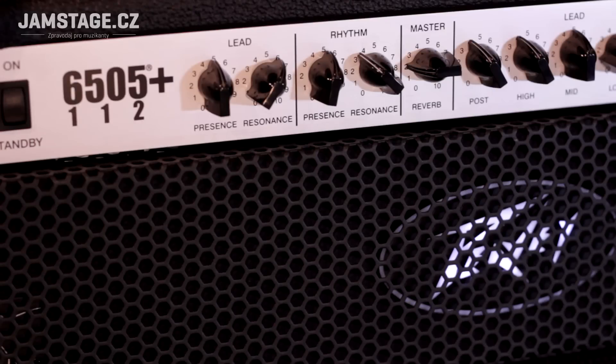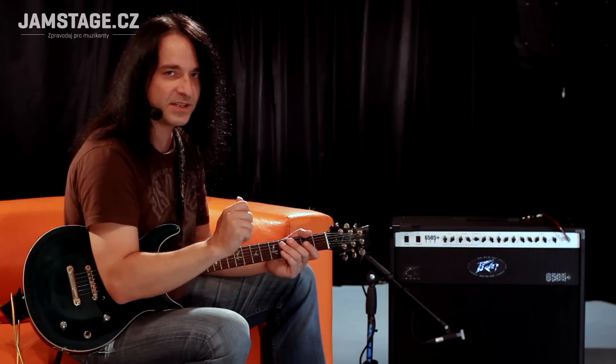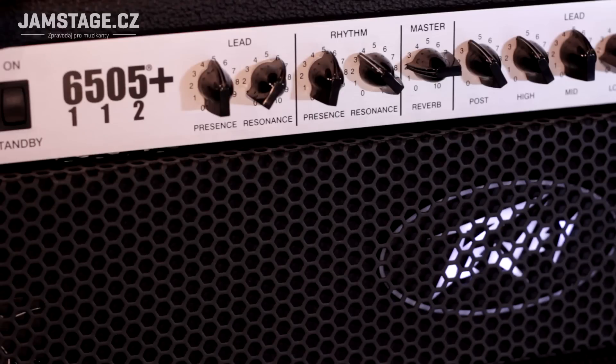Máme tady Reverb, který je společný pro oba dva kanály. Má jenom Master Volume víc a mín. Žije si svým životem a je docela pěkný. Máme tady presence a resonance pro každej kanál, což znamená výšky a basy na koncovým zesilovači.